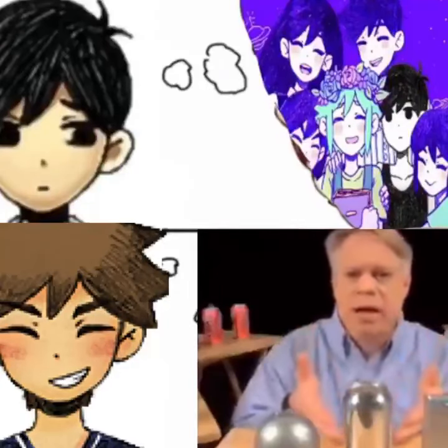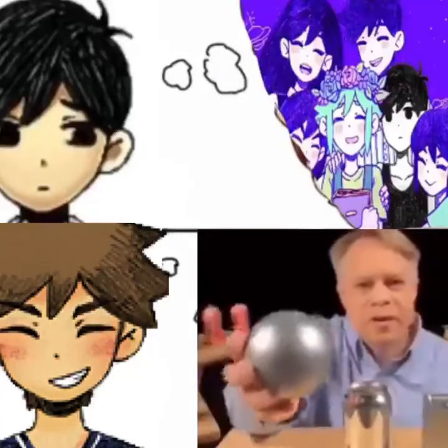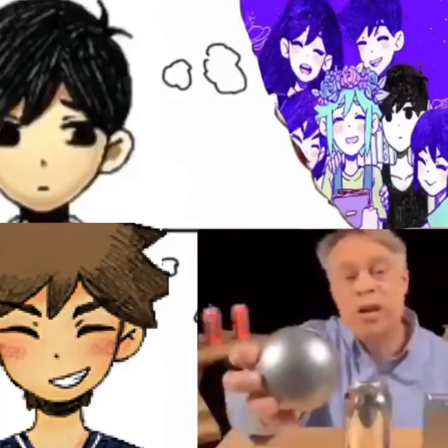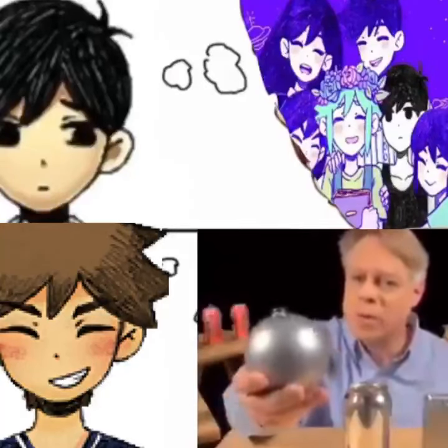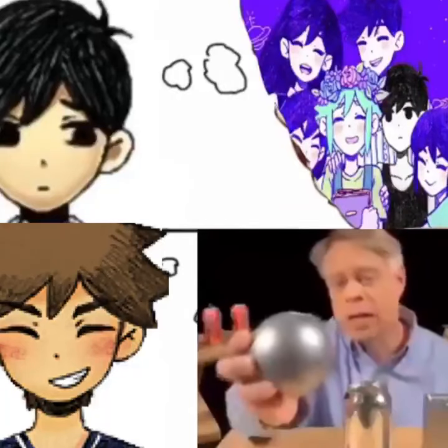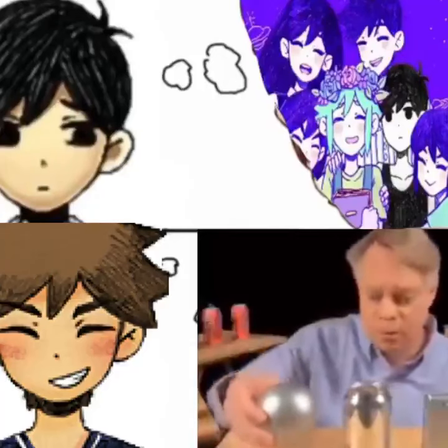Let's start with why the can is shaped like it is. Why a cylinder? An engineer might like to make a spherical can. It has the smallest surface area for a given volume, so it uses the least amount of material. It also has no corners and so no weak points, because the pressure in the can uniformly stresses the walls. But a sphere is not practical to manufacture, and of course, it'll roll off the table.